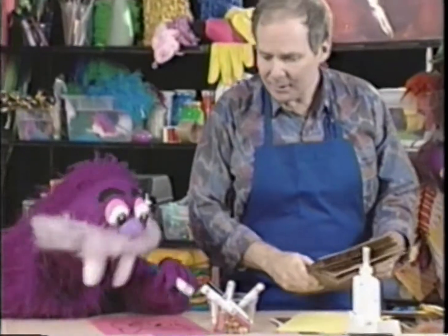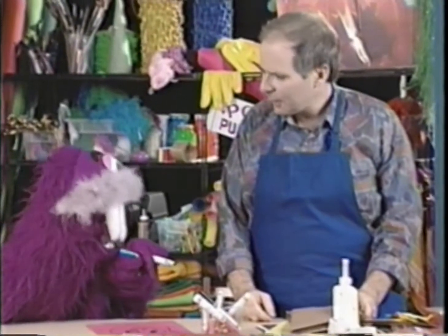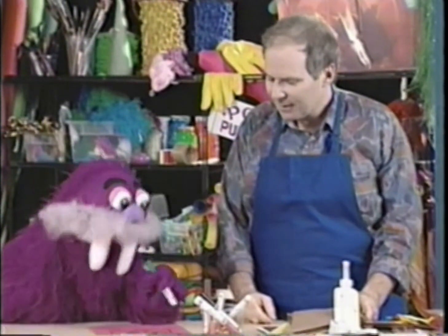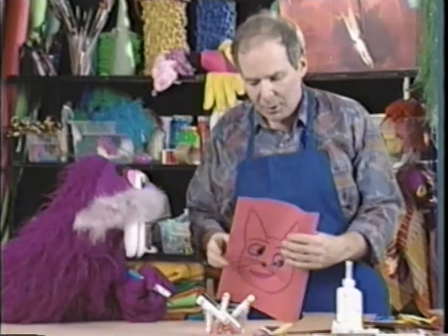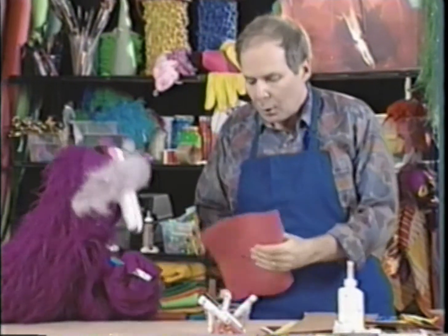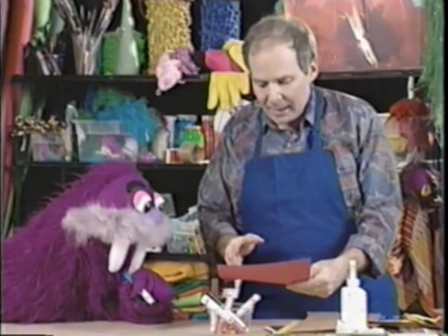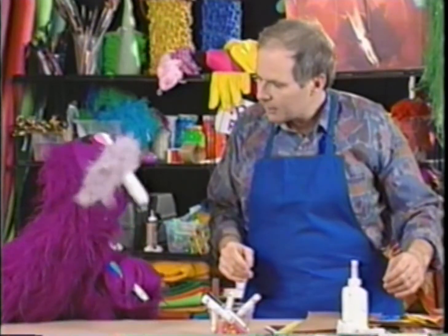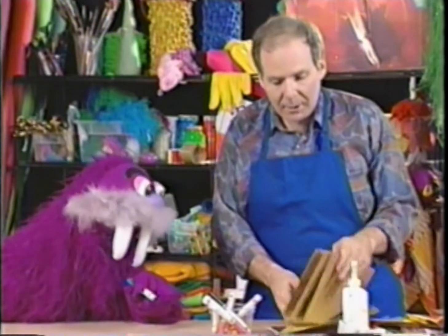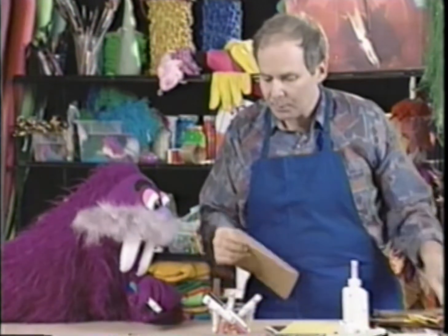Larry finds Wally drawing a picture of a bunny rabbit face and gets an idea — you could draw a face and make it into a talking puppet. All you need are these lunch bags. Let's use the bag and the flap side.